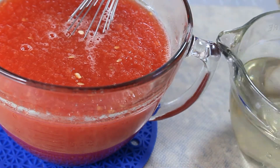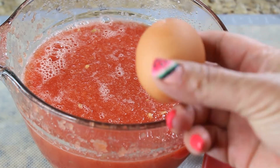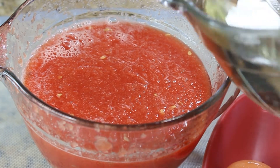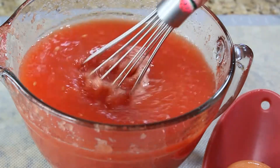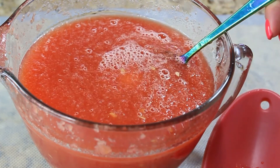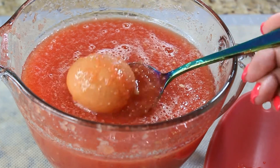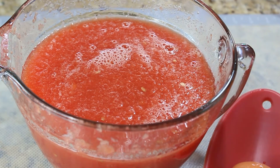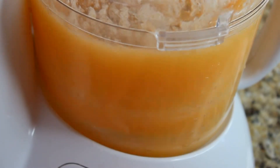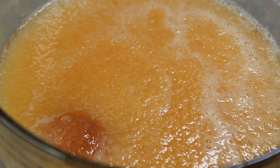Into the six cups of watermelon juice, pour one cup of simple syrup and mix it. Now I'll show you how to tell when you have enough sugar: drop a plain egg into the mixture. If it doesn't float to the top, add a little more simple syrup, mix again, and drop the egg again. When the egg floats with just a little bit showing at the top, you have enough sugar. Sugar acts as a stabilizer — without enough sugar, the fruit will separate into solids and water, and you won't be able to unmold your granita. Do the same thing with the melon mixture.